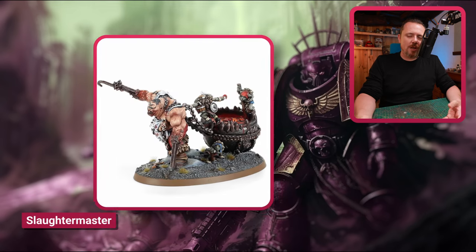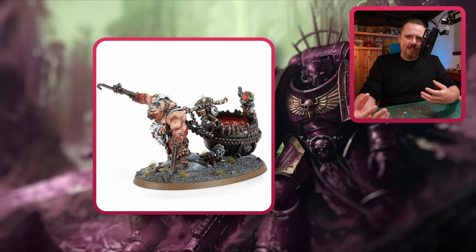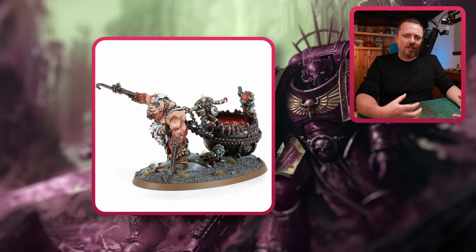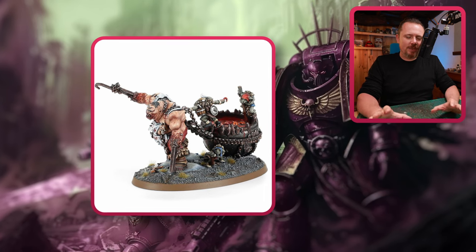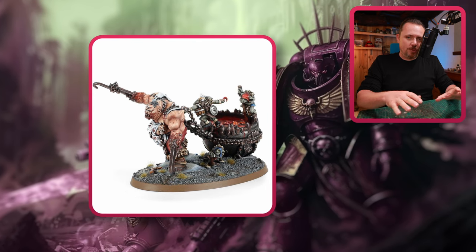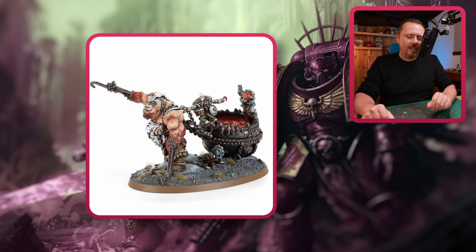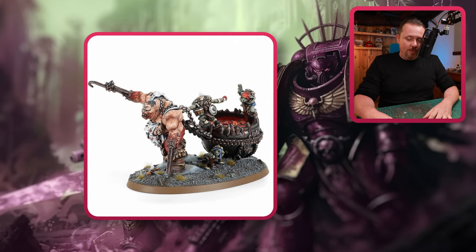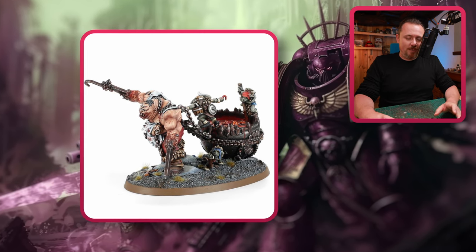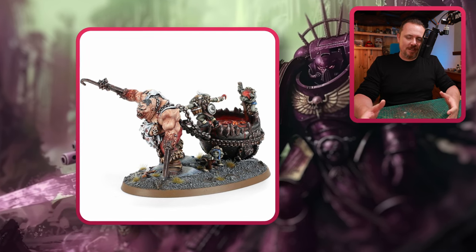And so also this Slaughtermaster — I think there's something there. If you go for the Corpse Grinder Cult, the weird Corpse Collectors for your Nurglings, and then these Butchers and Gluttons in your army, I think there's something there. It will be a very cool and unique Slaaneshi army that focuses on gluttony rather than the androgynous, sexual part of Slaanesh.